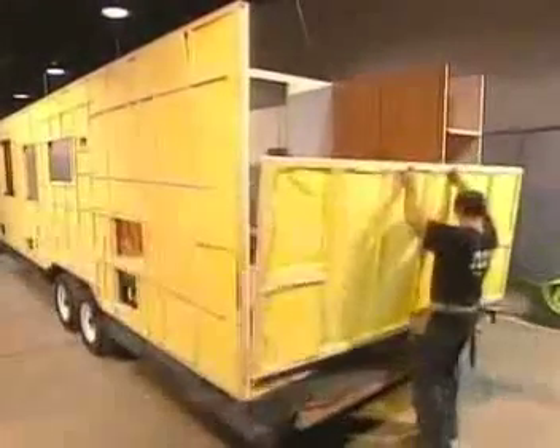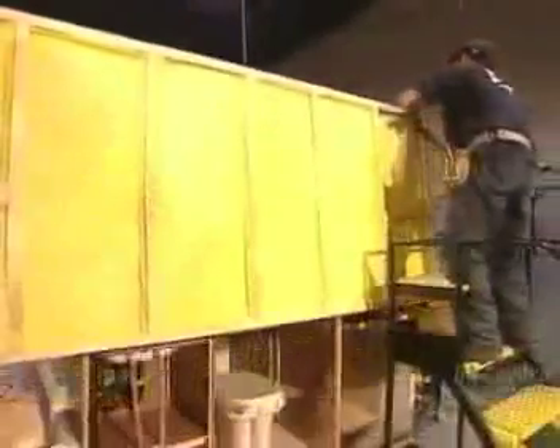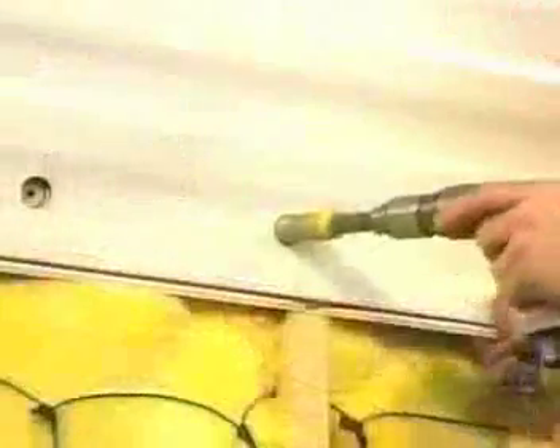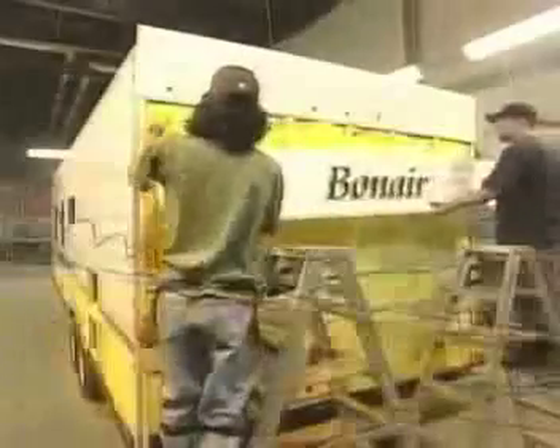The inside wall surface is drywall paneling. Drywall would be far too heavy for an RV. They cover the outside in rubber siding. Then they drench the electrical wiring, the lights, and appliances with water.